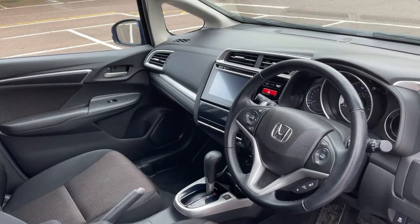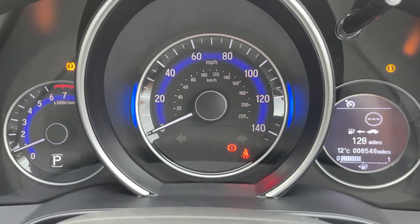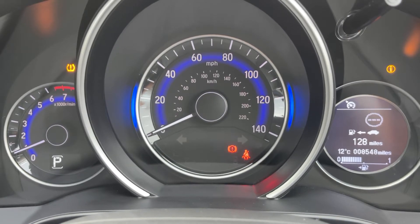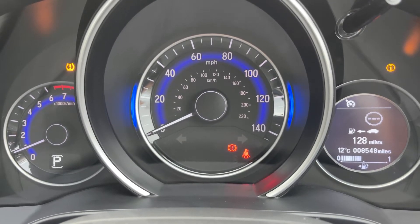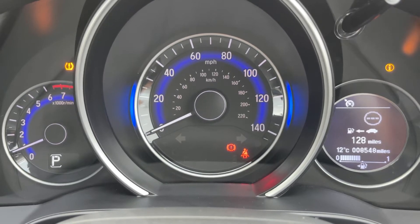Now that we're inside the car, we're going to start with the dials. On the left hand side we have the rev counter, we have the speedometer in the middle, and on the right hand side the fuel gauge. It will also tell you the mileage for this car, which is 8,548 — so very low mileage.